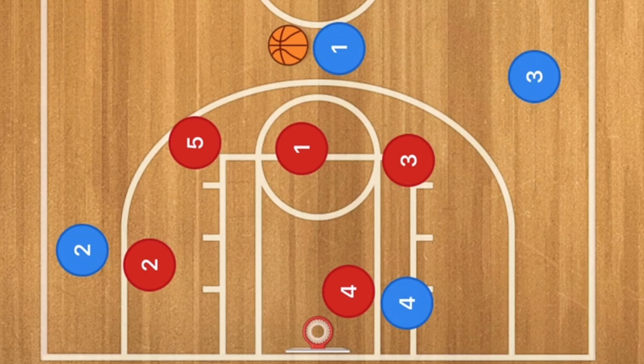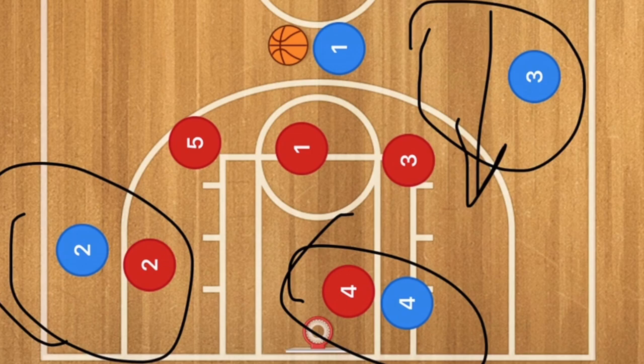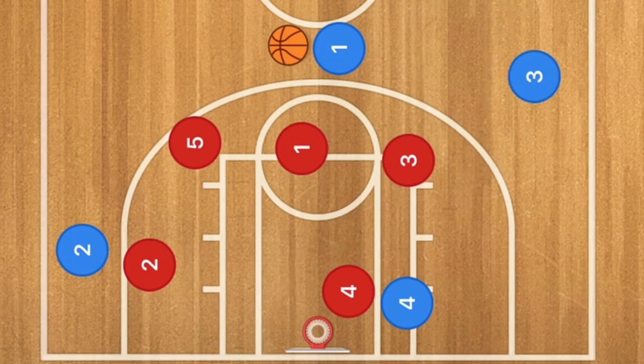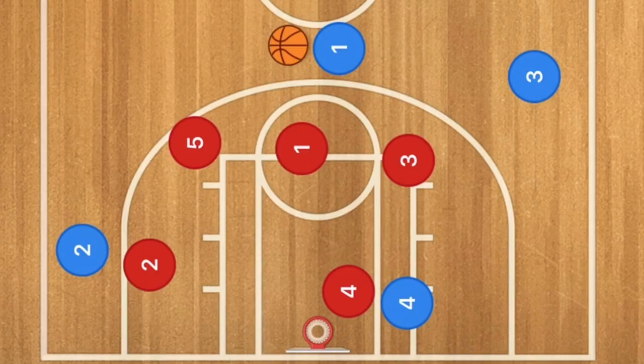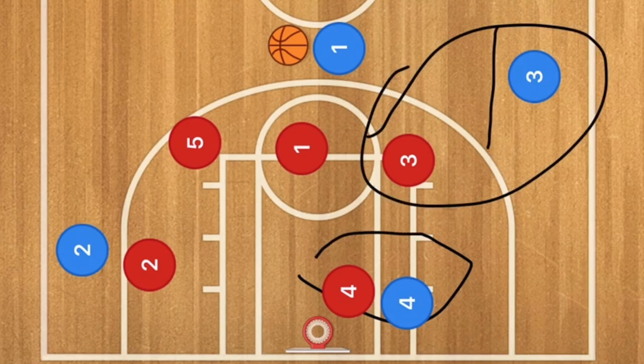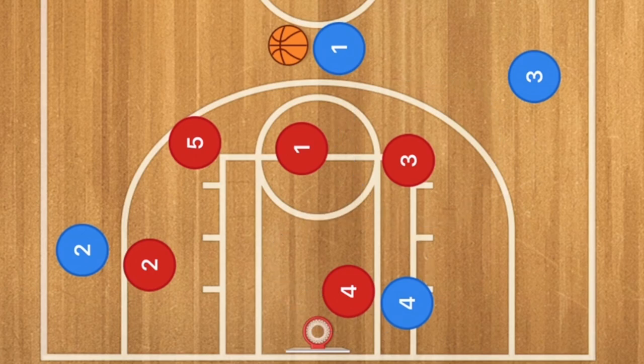This is a great transition play I saw in an NCAA game, originally from Basketball Immersion, though they didn't break it down like this. We're in a four-on-five transition. We have a post player and a wing player still running down the court, plus another wing player on the far side who went deep hoping for a three-point shot. If players are both getting defended, here's the action.